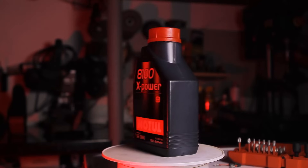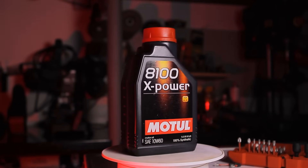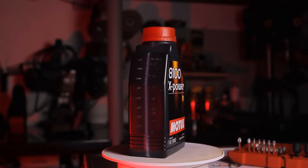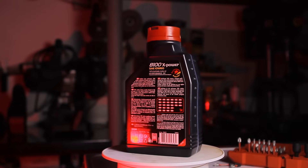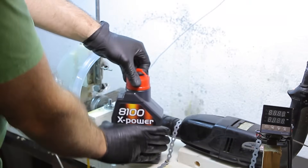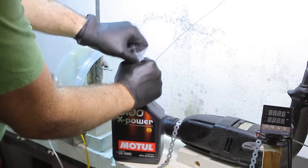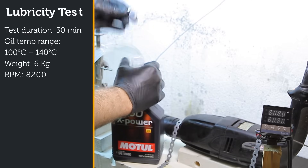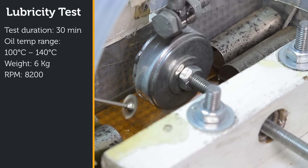First is the Motul X-Power in the lubricity test. These oils were designed to be used in high performance cars, meaning their engines have a much higher operating temperature than normal cars. In order to simulate this, this test will start from 100 degrees Celsius up to 140 degrees Celsius. My other oil tests started from room temperature up to 90 degrees Celsius, which is the average operating temperature for passenger cars.